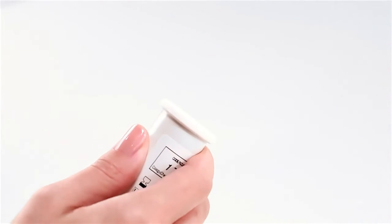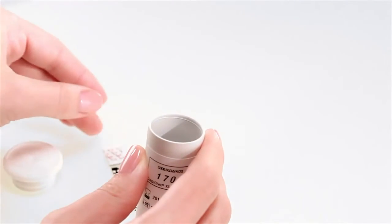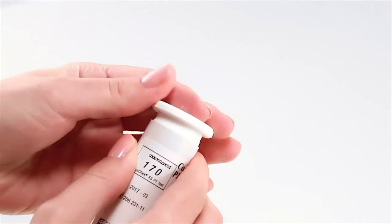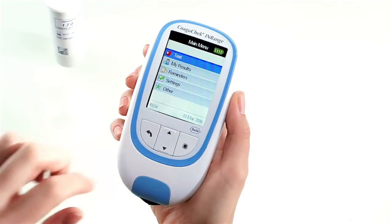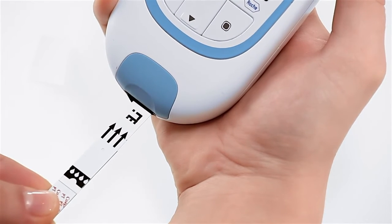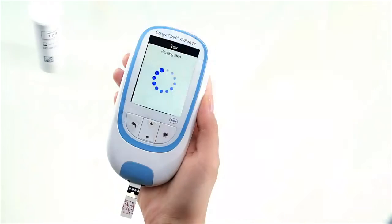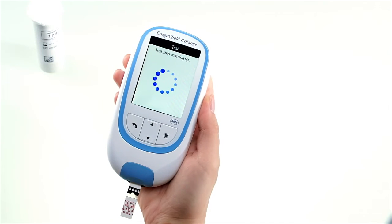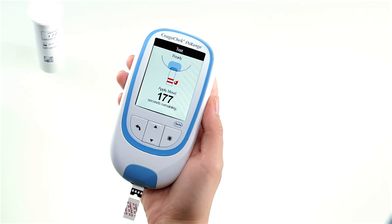Take a test strip from the container and always remember to immediately close it again with the stopper — this helps to protect the remaining strips. Hold the test strip so that the arrows are facing upwards and slide it into the test strip guide as far as it will go. Once the test strip and blood drop symbols appear on the screen, the meter is ready to test your blood sample. You now have 180 seconds to apply your blood to the test strip.